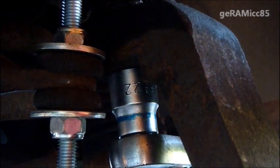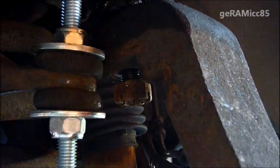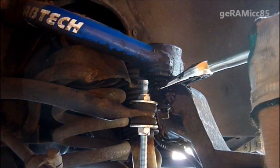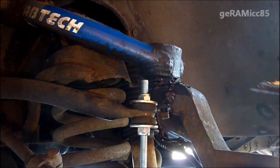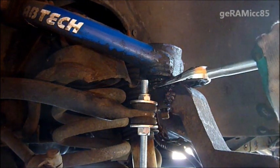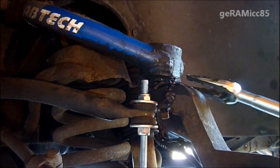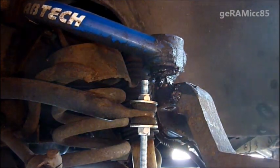Now I'm taking off the lock nut from the upper ball joint. I just found out how to get off the taper part of the upper ball joint. If you're using this kind of fork and you hit from the front, it's not going to come off and you actually damage your upper control arm a little bit. But if you go from the side like this, it came out really easy.